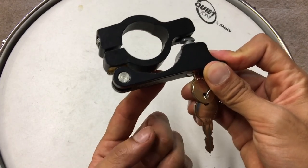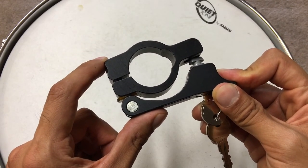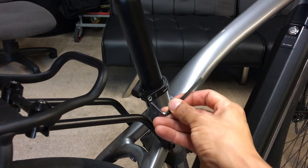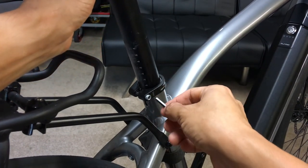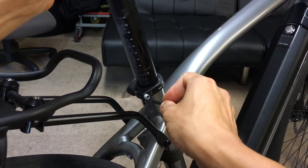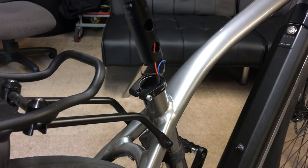It also doubles as a helmet lock, so you can put your helmet strap in here and lock that up too. Let's see how easy or hard it is to install. First we have to take the old one off. I'm wondering if there's going to be cables in the tube for mine, because it's an e-bike and it has integrated lights — and yeah, there's a cable.